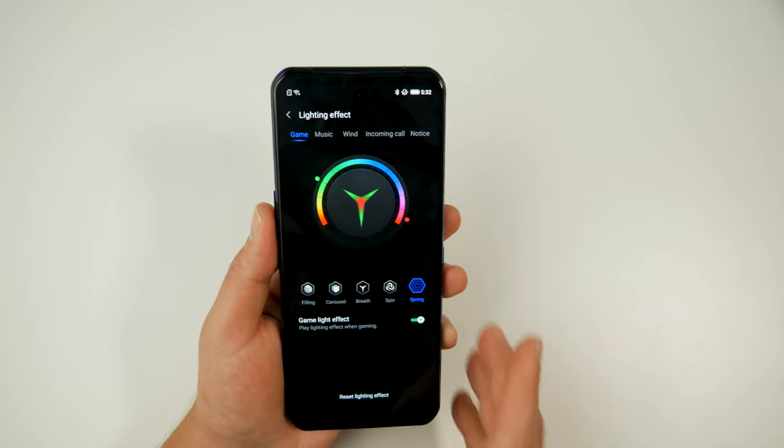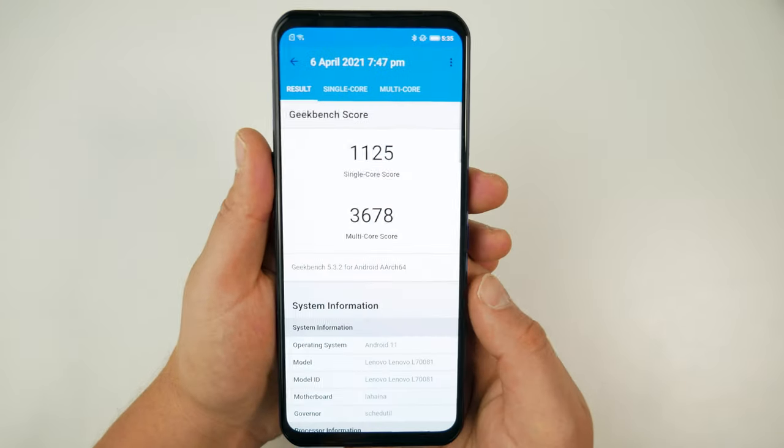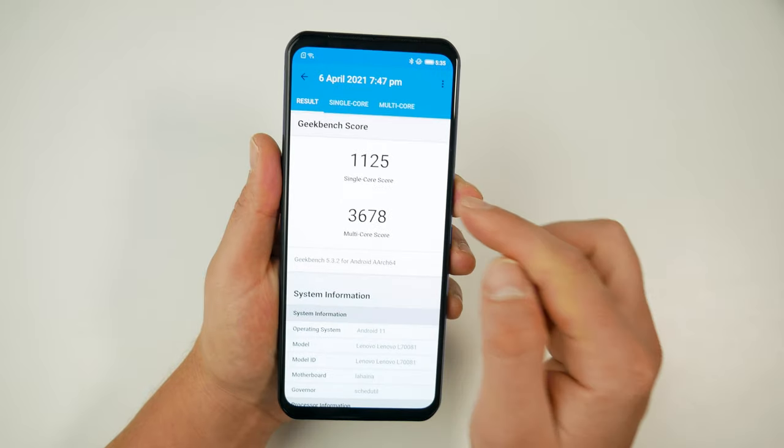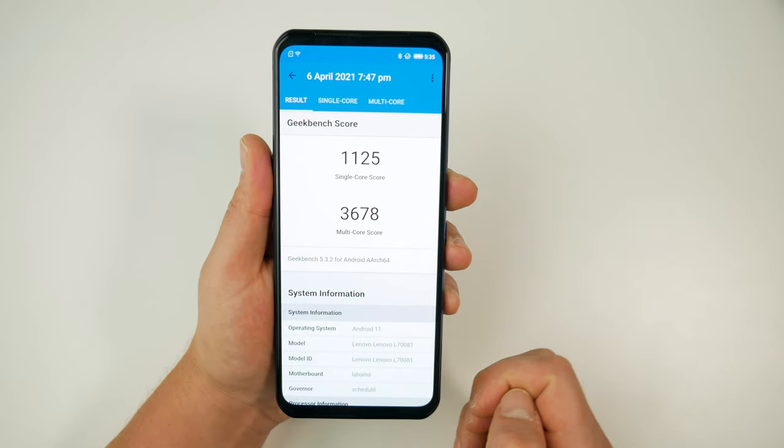For those who care about benchmarks, I ran the phone through Geekbench 5 and got a single-core score of 1125 and a multi-core score of 3678.